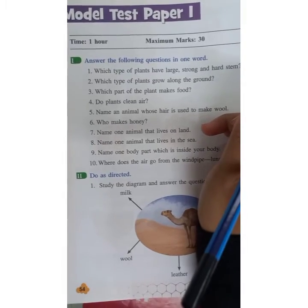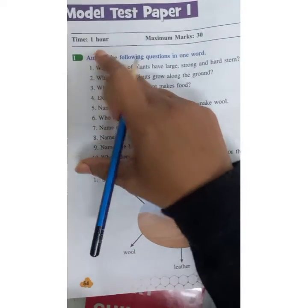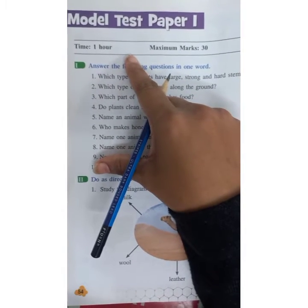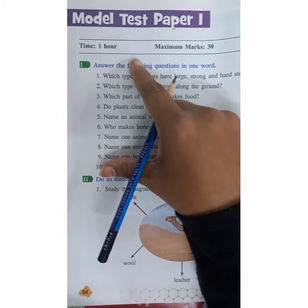Now we'll solve the model test paper 1, which is given on page number 54. You have to solve these questions in your science textbook, page number 54.